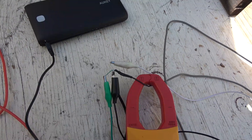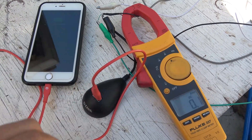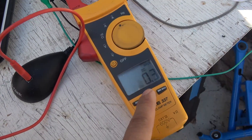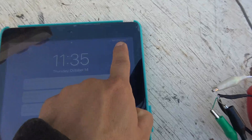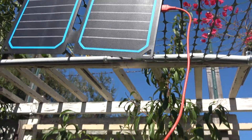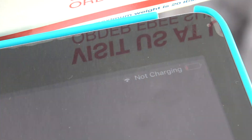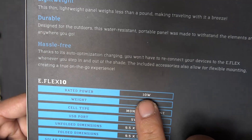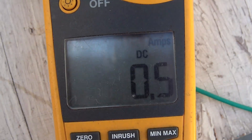First I tried the USB power bank, and it charges at half an amp. Next, the iPhone charges at only 0.4 amps. So far it's not looking good. Then I plug in my iPad and there's a problem — the power keeps coming on and off, and most of the time it's not charging the iPad at all. Even after removing the USB extension cord and connecting directly with a single cable, it still won't charge the iPad. This panel is rated at 10 watts or 2 amps, but the maximum current I've gotten is about half an amp.